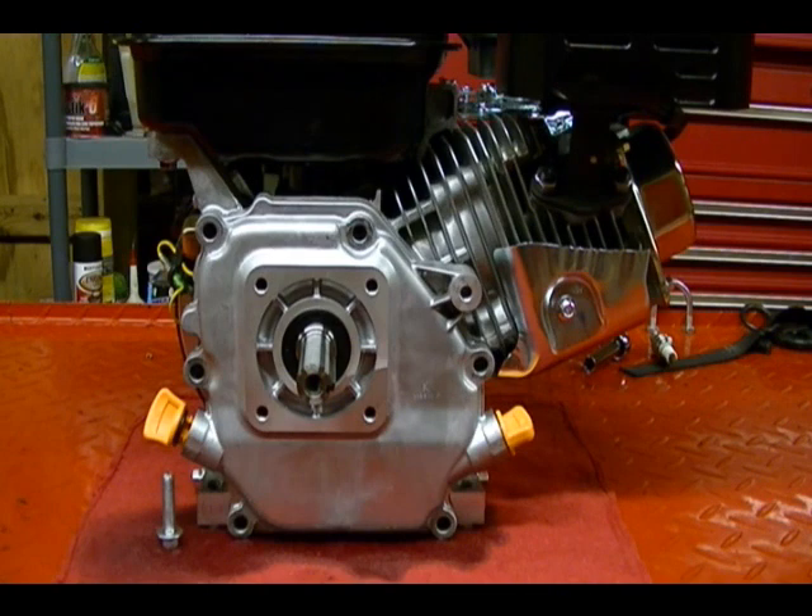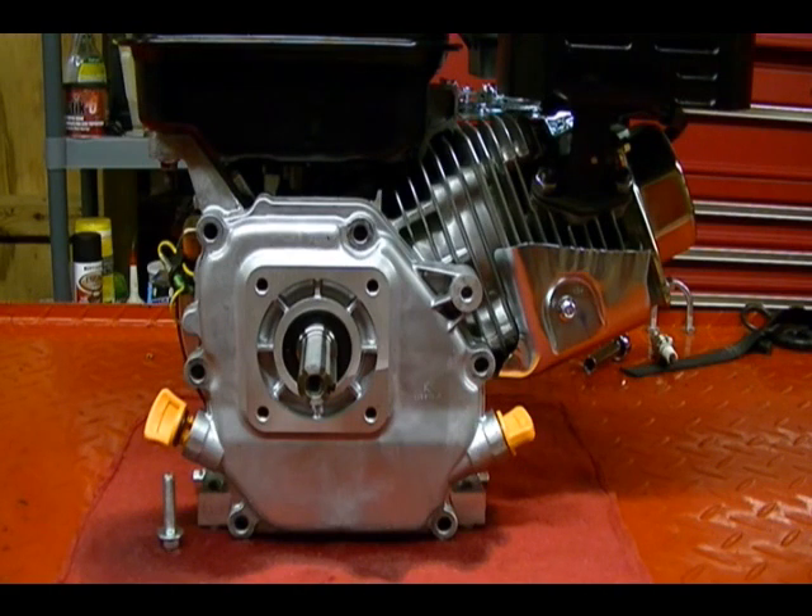On YouTube you'll often see videos of people taking their Rokon motorcycle and climbing up the side of a wall or a tree. They'll press the front wheel against the tree or wall, give it gas, and the front wheel will climb up. This leaves the bike in a straight up-and-down position with the front wheel directly over the rear wheel.